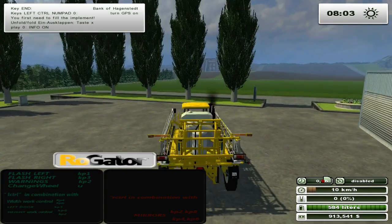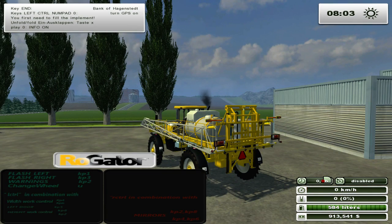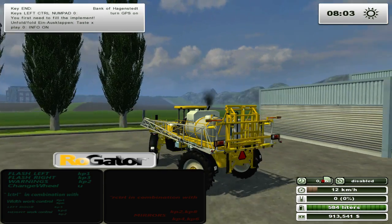So we've got flash red, flash left, flash right, warning. U changes the steering - that's the all wheel steering. That's just front, and it also has all wheel steering like that, but it doesn't have crab.